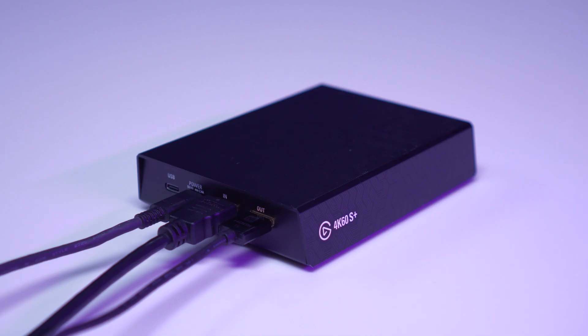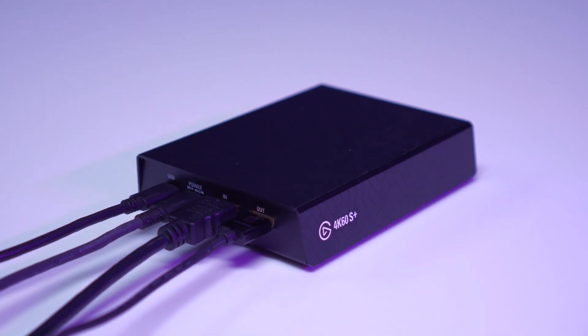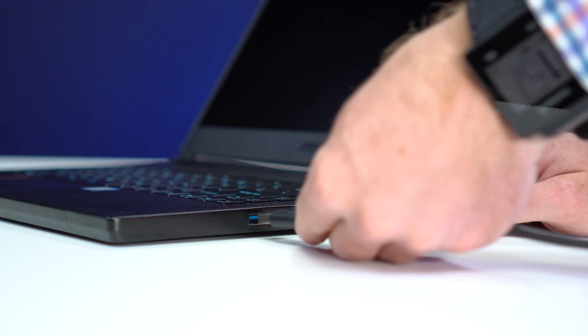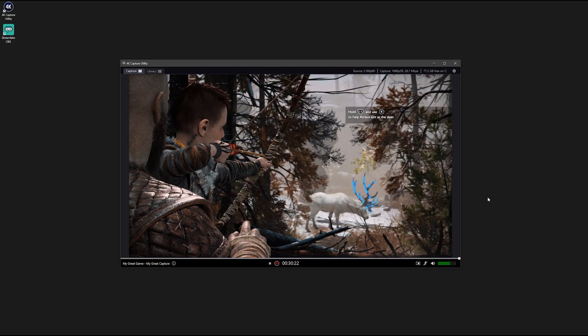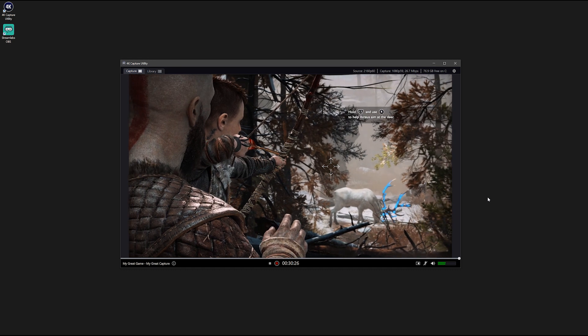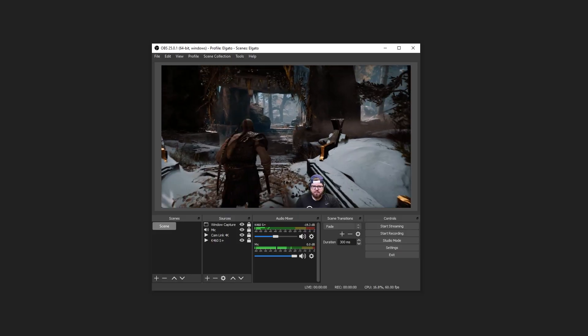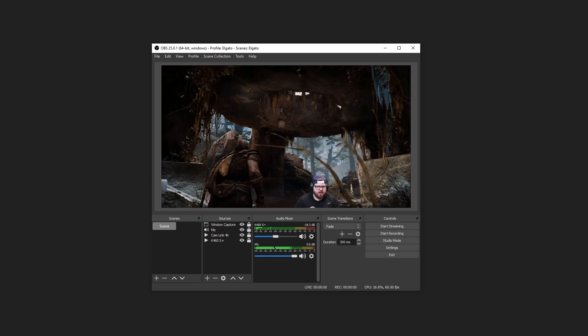If you'd like to connect your 4K60S Plus to your computer, plug the second USB-C cable from the 4K60S Plus to your computer, and then launch your favorite capture software. You can either open up 4KCU as shown, or add 4K60S Plus as a video capture device in apps like OBS, XSplit, Slobs, and more.